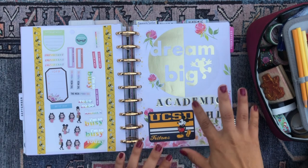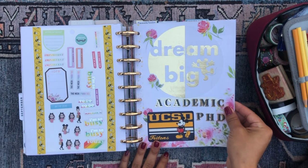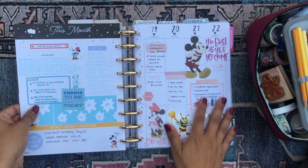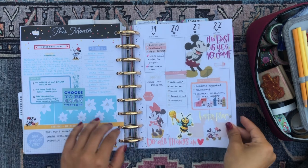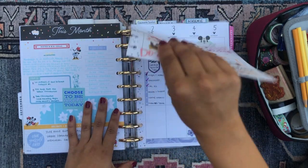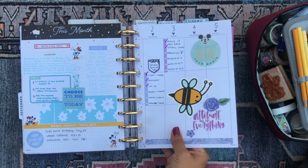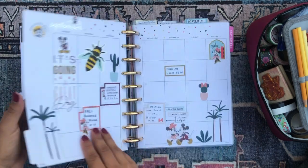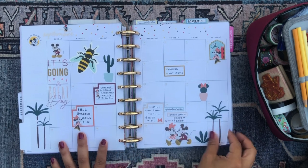Then we have my academic section. Instead of scrapbook paper this time, I used a cover page from the planner as my separator for this section. The back of it was the May overview, which is kind of random just sitting there, so I'm going to take those pages out. This was the spread from last week. And this is the September overview, which I'm going to leave there. Then we have the September monthly, which I decorated using the Disney Oasis stickers.